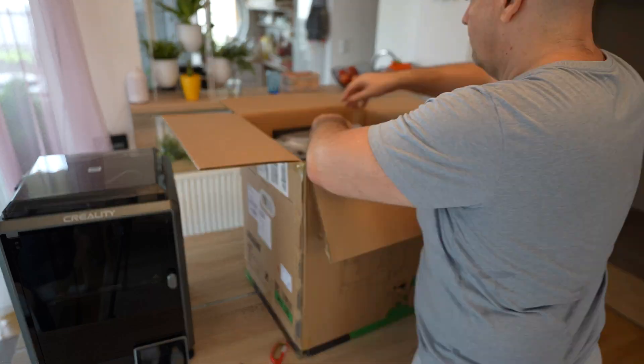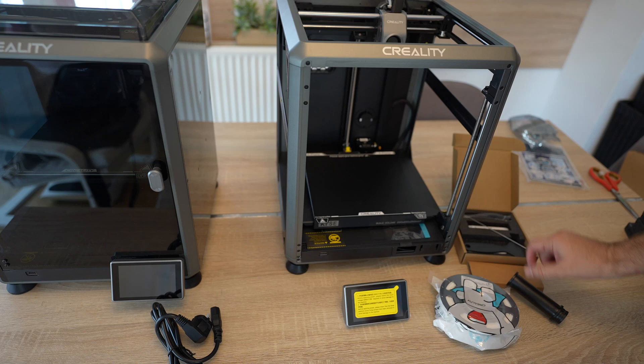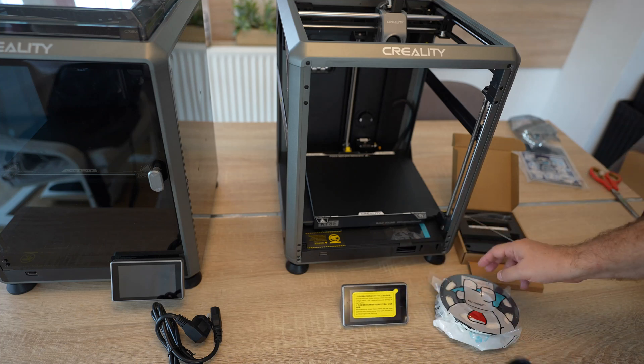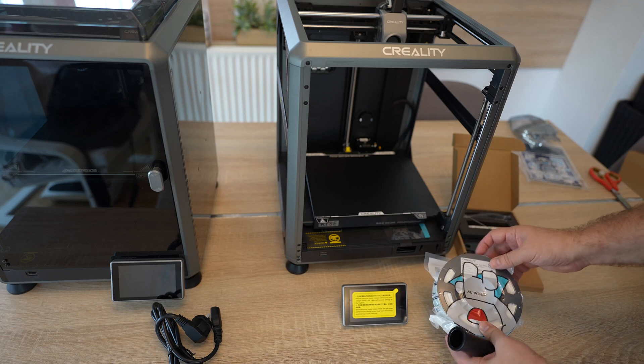Similar to the K1, this arrives almost completely assembled. In the box we have some tools, a spool holder, screen, and sample filament on the spool — which is a big plus — 200 grams of hyper PLA.